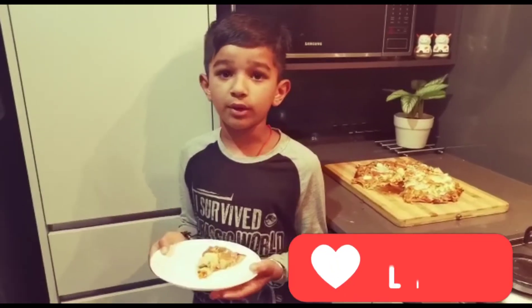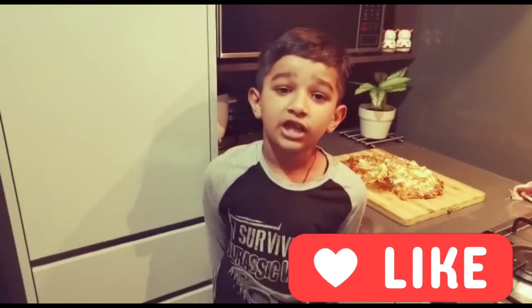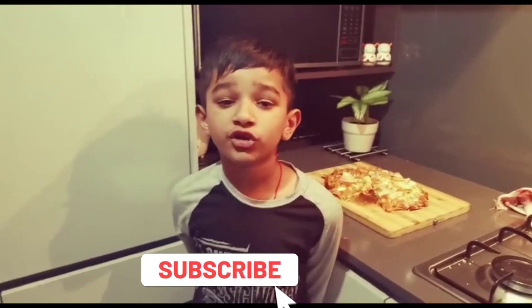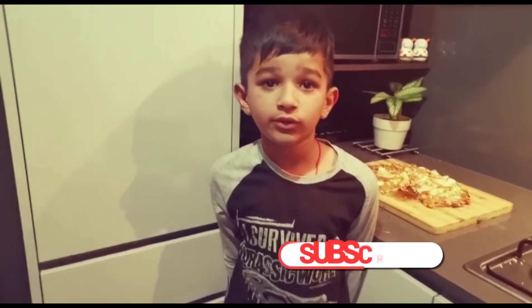Now I'm going to enjoy my pizza. I hope you like my video — please like my video and share it with your friends. Don't forget to subscribe, and enjoy pizza with me. See you soon in the next video, bye!